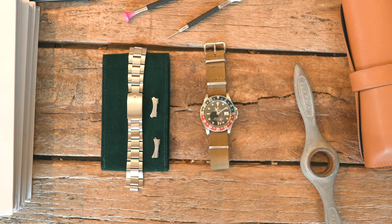Although over 50 years old, the 1675 can keep time just as well as any of its younger siblings.